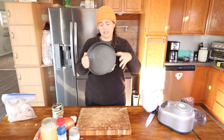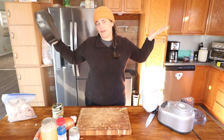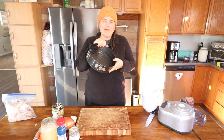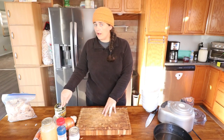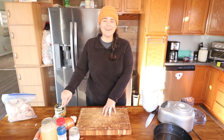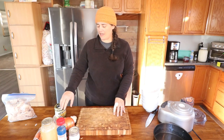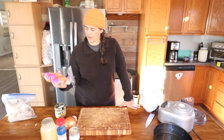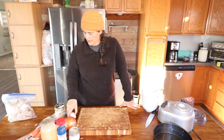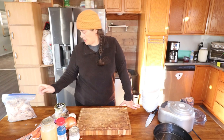I'm actually going to be using this springform pan. The main reason is I can't find my pie dish. I doubled the crust and I'm going to double the filling as well — just more bang for our buck. We're going to chop up an onion, about three or four carrots, and some garlic. For a double recipe, we need three cups of chicken broth. I'll link both of the reference videos down below.